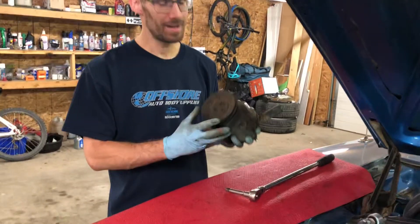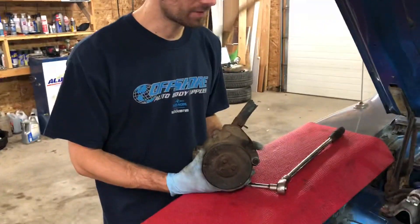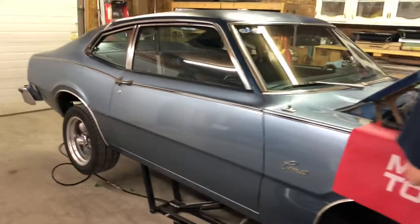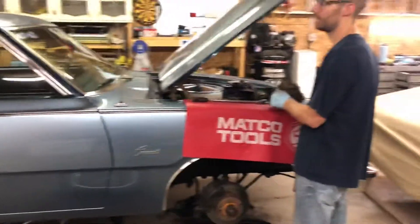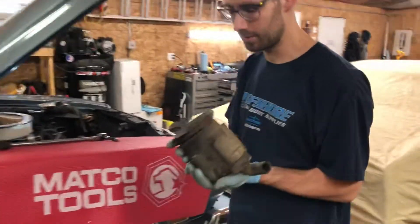Hey Daryl, what you got there? I have a smog pump. Oh, what does that do? Well, this is our 1976 Mercury Comet. It has a little 302 and it has emissions stuff. So this is a smog pump.